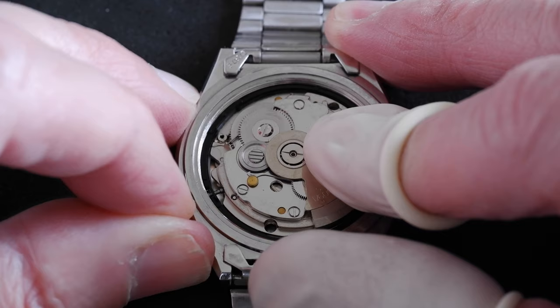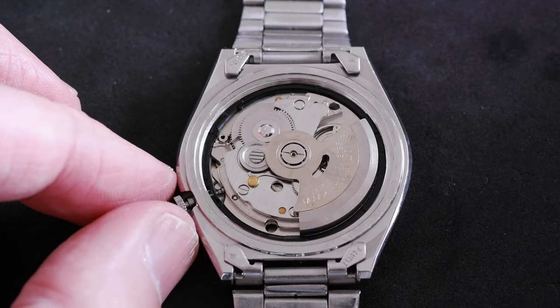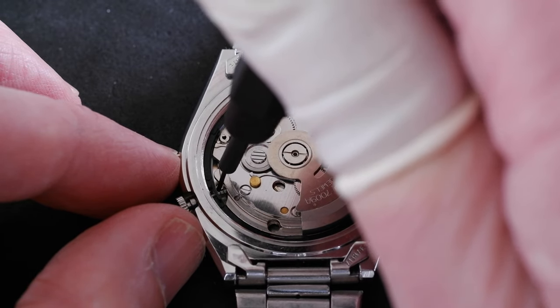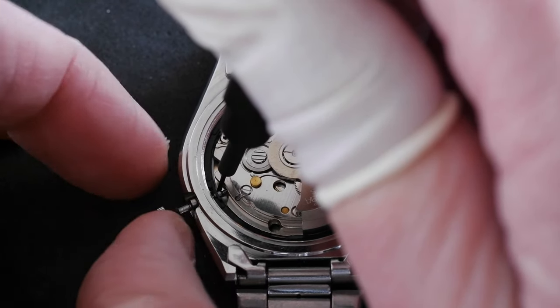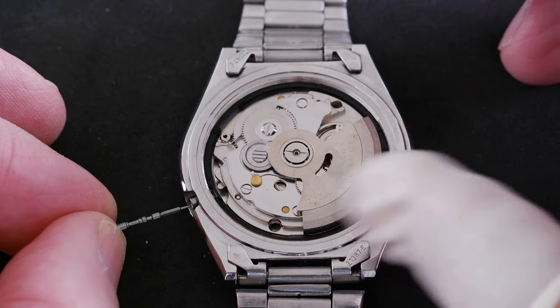Let's do that again: one click, two clicks, and now with something sharp we can press down on that tab, and as we do it frees up the stem so we can just pull the crown out further. There we go.